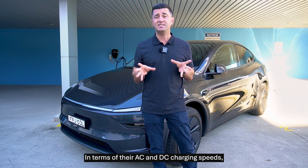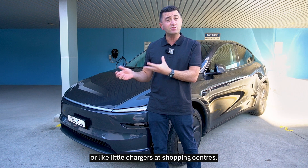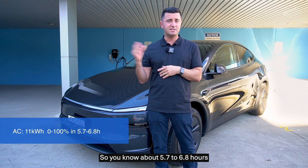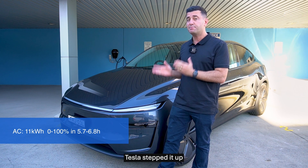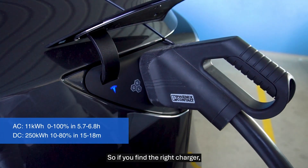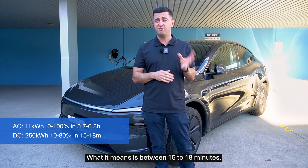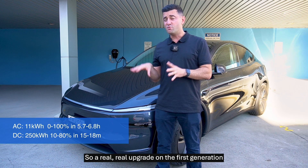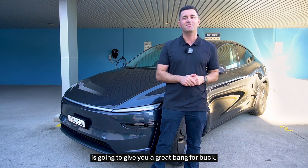In terms of AC charging speeds, they're both the same. From a smaller AC charger — like your home charger or the little chargers at shopping centres — they're 11kW, so about 5.7 to 6.8 hours per vehicle. From the DC perspective, Tesla stepped it up to 250kW charging speed. So if you find the right charger, these vehicles are really going to produce a strong charging speed — between 15 to 18 minutes, your vehicle will be fully charged. A real upgrade on the first-generation Model Y, especially the long-range.